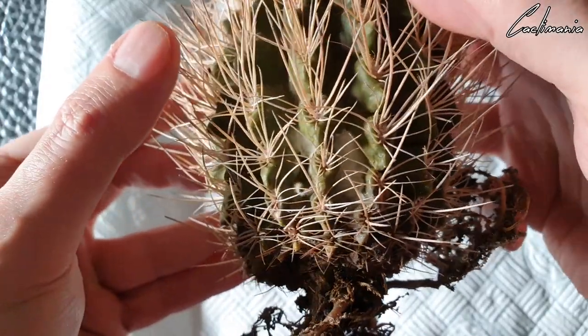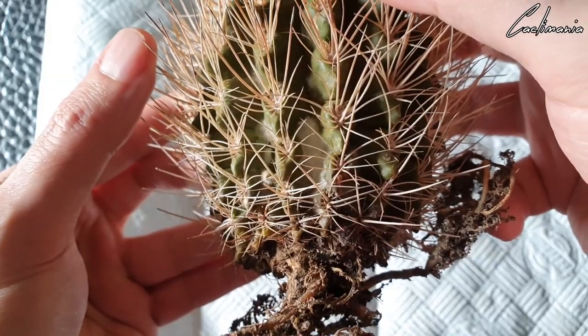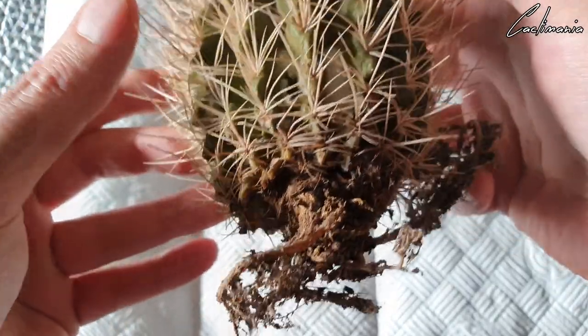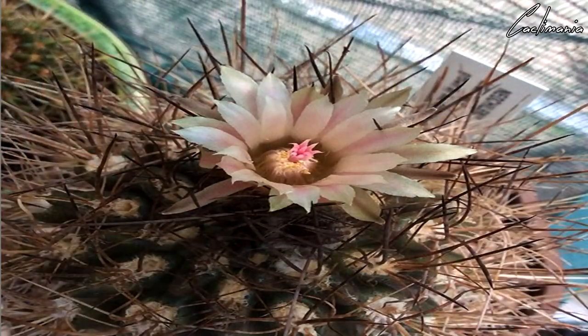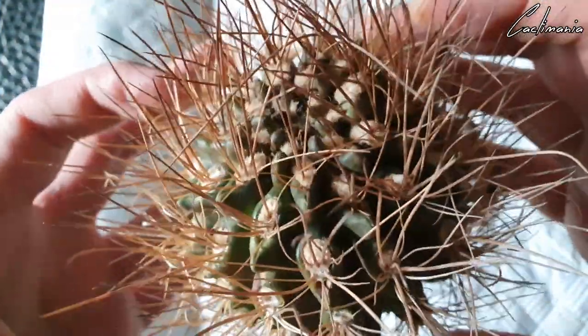It's actually started to grow fungus on it, so that's not good. Most of the roots have completely rotted away. This cactus did actually start developing issues towards the end of last year — it did flower in the summertime. You can see there's some discoloration on top as well.